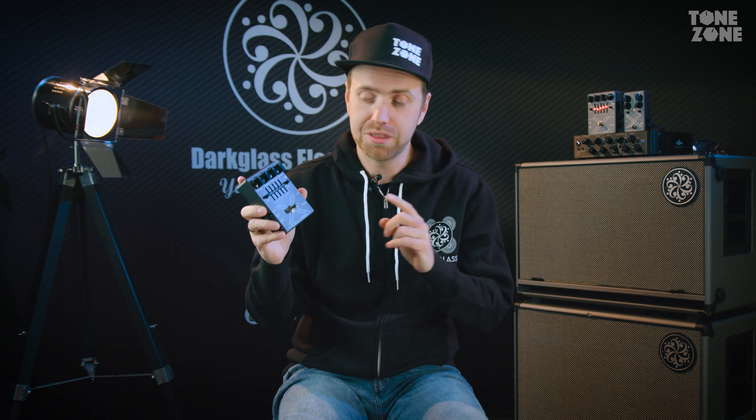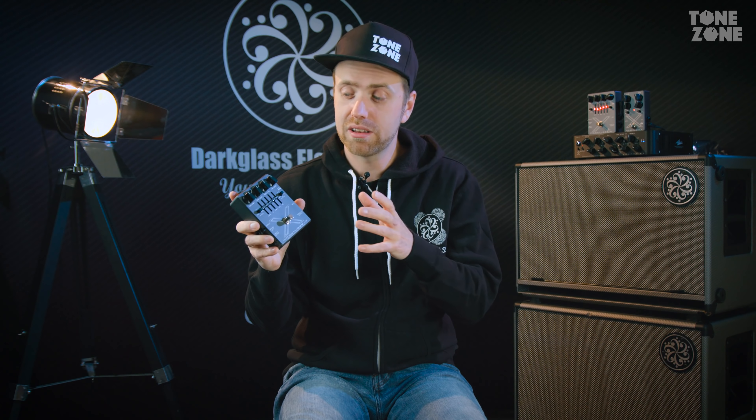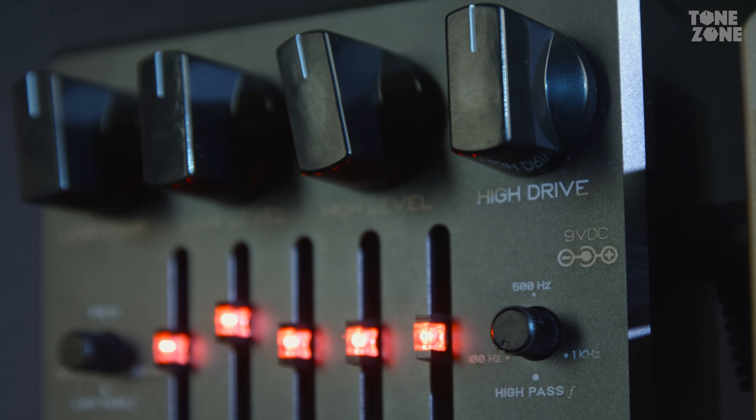So those were three awesome sounds created with this pedal. If you want to know more about this pedal, make sure to visit your local dealer. He can tell you all about this pedal and how it compares to all the other Darkglass pedals, and you can of course check it out yourself, which is always a wise thing to do.